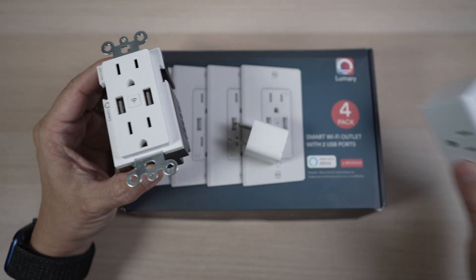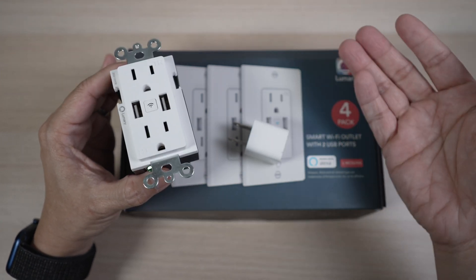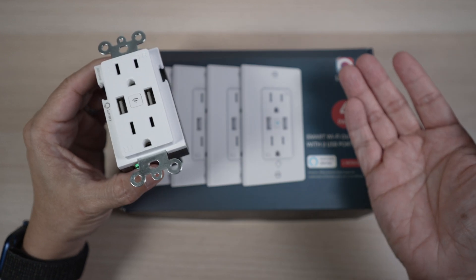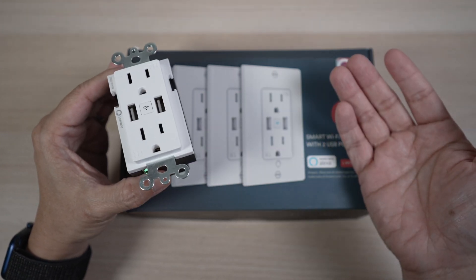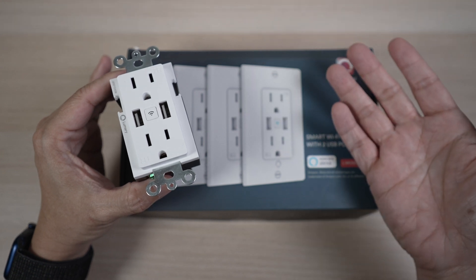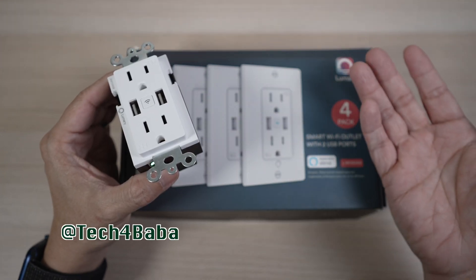Thanks for watching. If you find this video helpful, please support me by hitting that like button and sharing this video with your friends. What smart plugs or outlets have you tried at your home? I'd love to know in the comment section below. If you want to see more videos on how technology can enhance our life with kids and family, please subscribe and turn on the bell to be notified when I put out my next video. I'll see you in the next one. Until then, remember to cherish each moment.